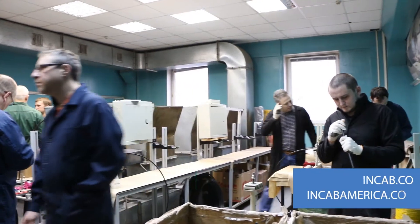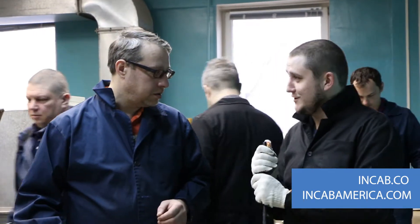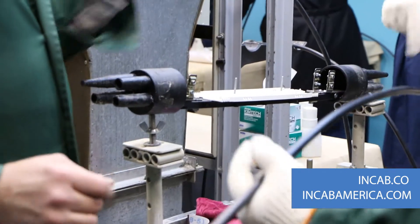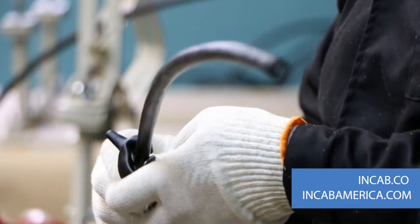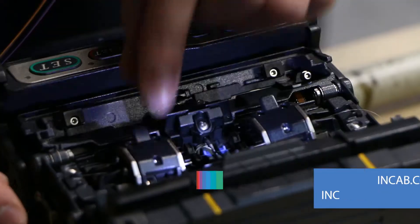Cable preparation should be done by properly trained and certified personnel using dedicated tools. Mechanical impact during preparation should not exceed the maximum acceptable values for this cable type. You may get detailed instructions on our company website.